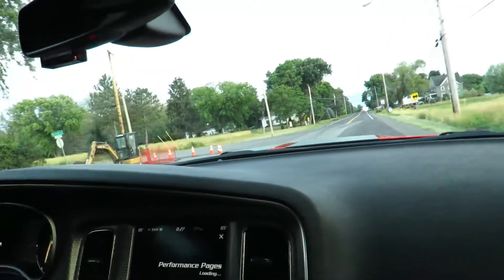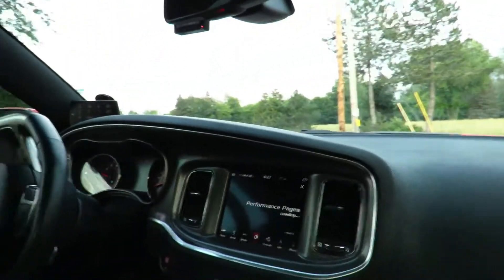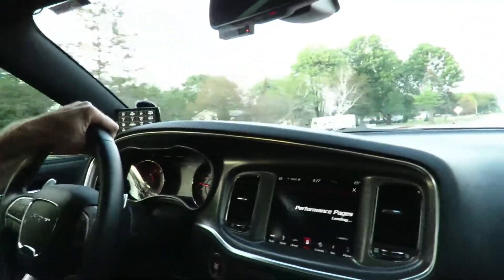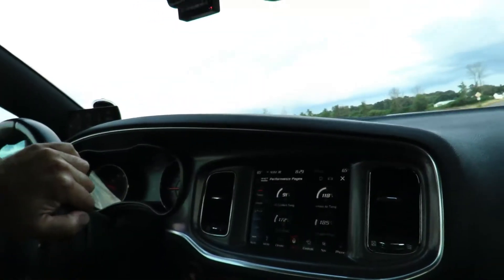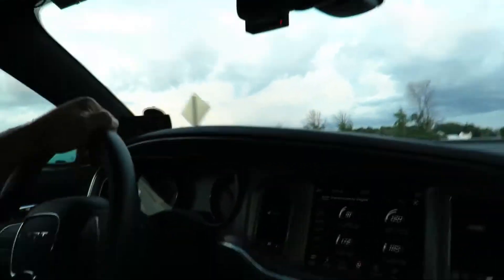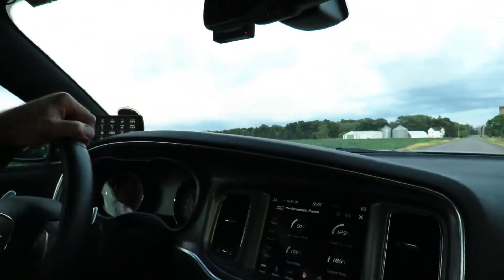The supercharger is way louder and that's what we have to use here. That's awesome though. That's only like three pounds at least — that sounds so cool. Oh my god, this thing's crazy. That wasn't even floored.